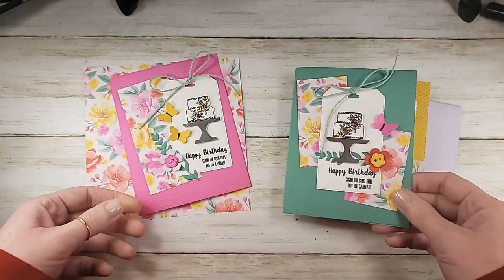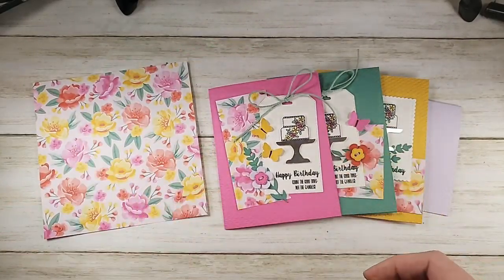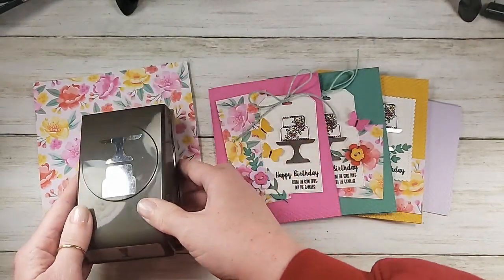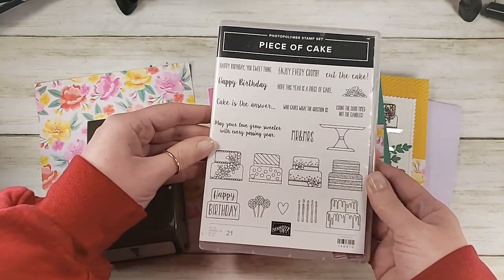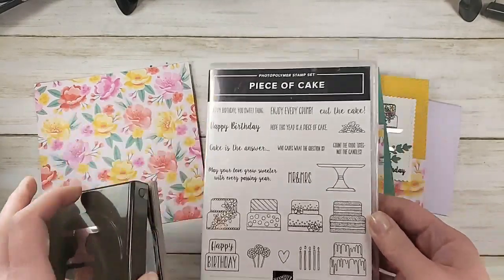Our retirement party today is for those guys. This is the Cake Builder Punch — it's available while supplies last. And the Piece of Cake stamp set is also available while supplies last. We are going to wish them a fond farewell with an awesome stamp-a-stack of cards.